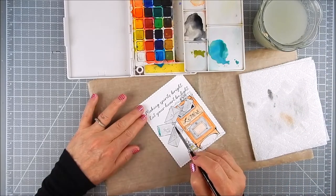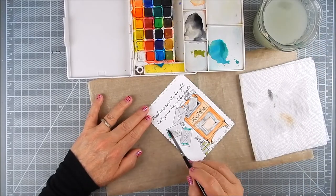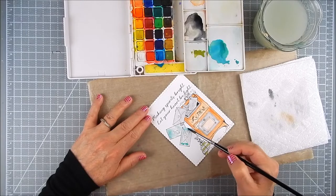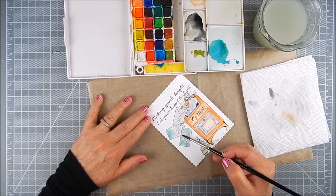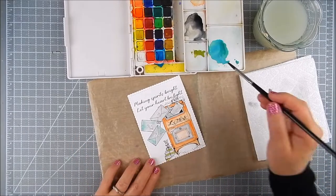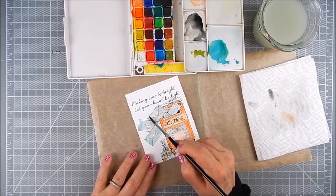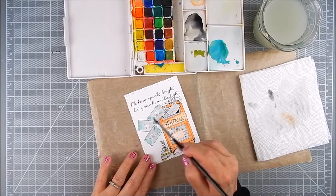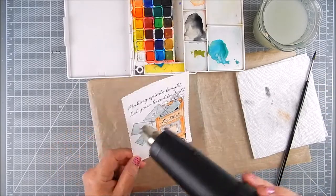Now I'm going in with a teal color to just give it a hue of some sort of color — maybe a faded envelope look. I do the same on all of them and just sort of blend that teal in little tiny sections, blending it into the gray. It just gives it a nice soft look. I think this goes along with the whole vintage theme.